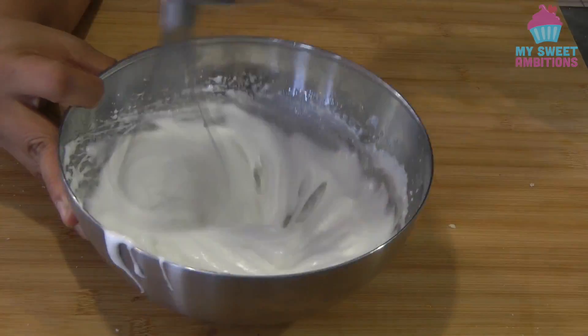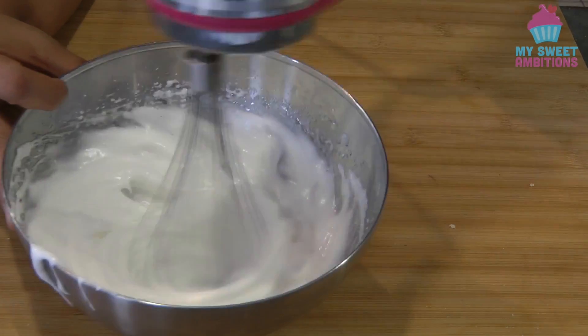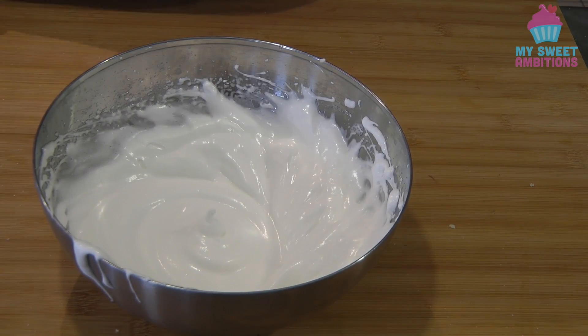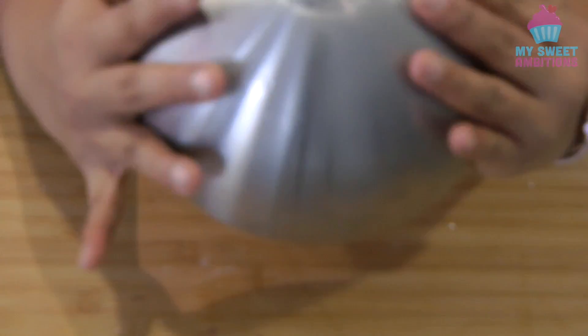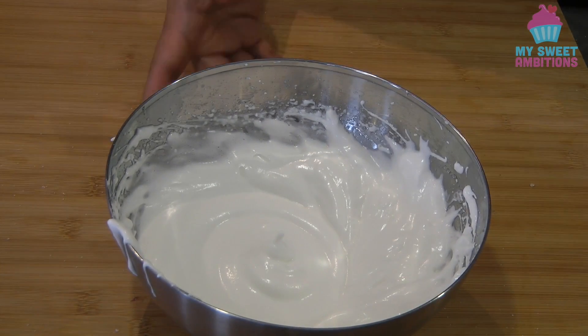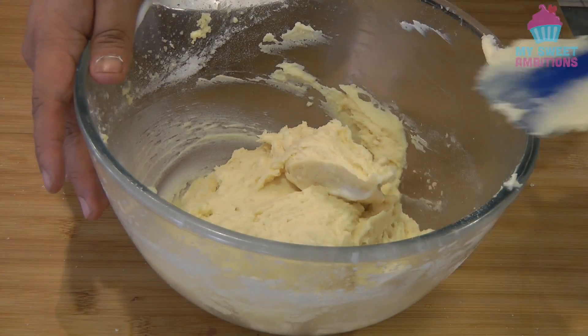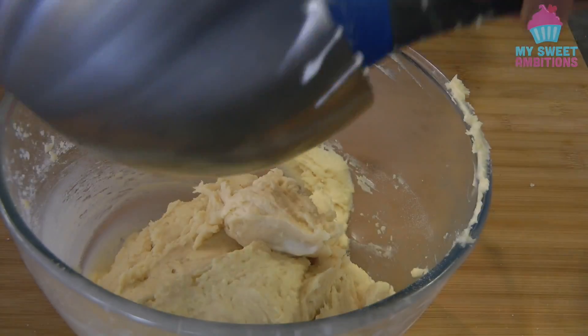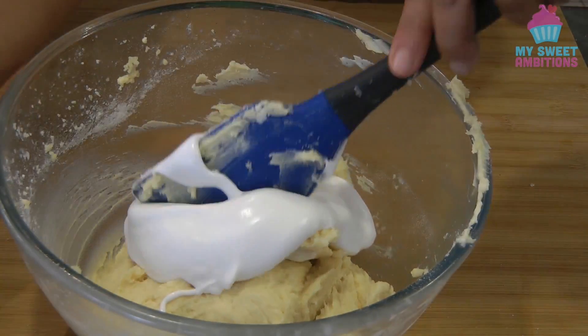The meringue will make the cupcake batter lighter — that's the purpose of doing this. This is now the stiff peak stage. We're going to add the meringue into the batter in additions, using the folding method again.